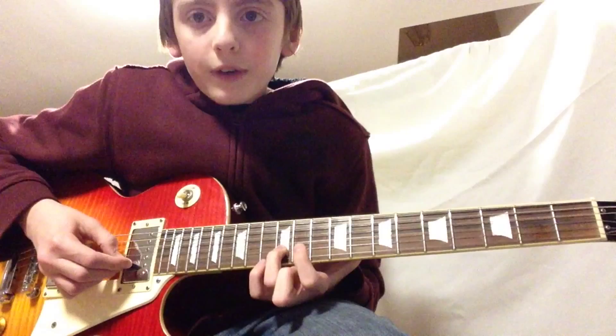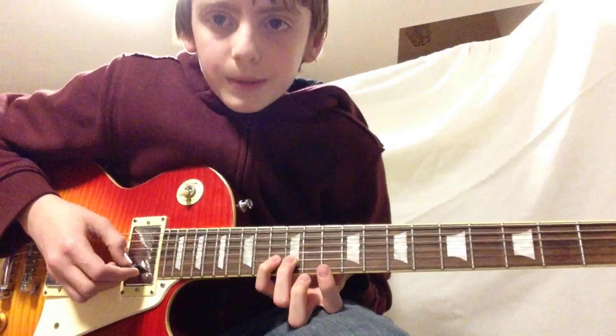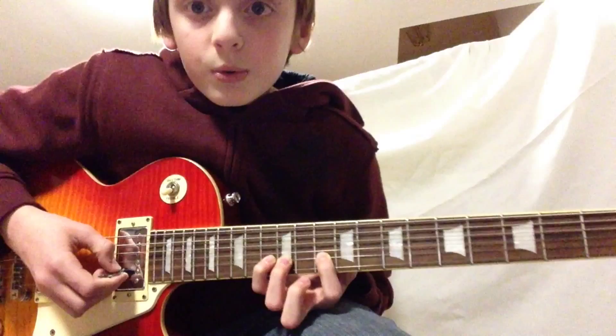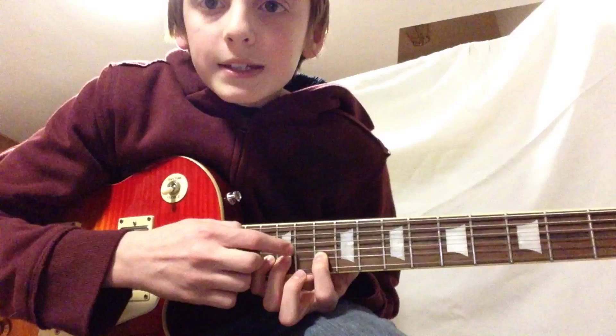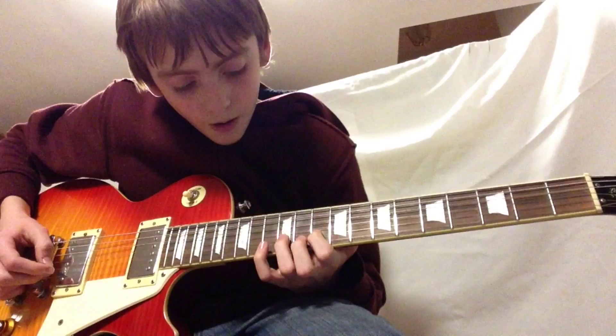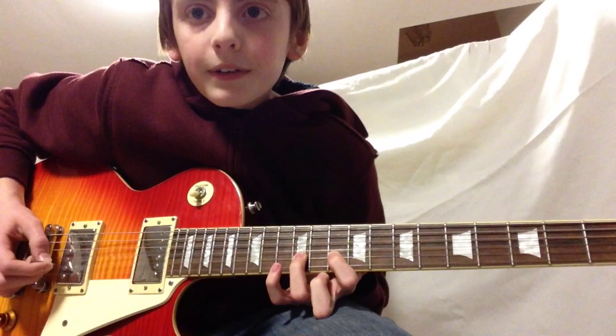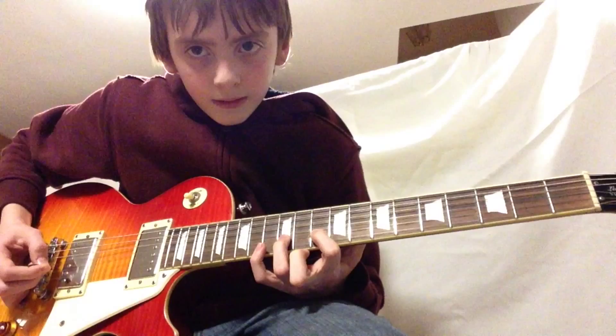This riff is at the 12th fret — make sure you're doing that with your ring finger. Your pinky should be right above the 13th fret, also on the 2nd string, and your index finger should be around the 12th fret. The note sequence is: 12, 13, 12, 10, 12 — and you're going to have to do that pretty fast. Let's just slow that down a little bit.